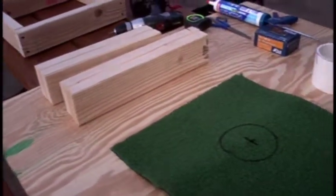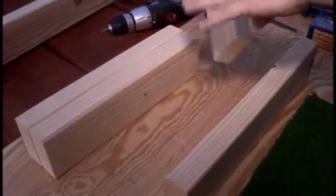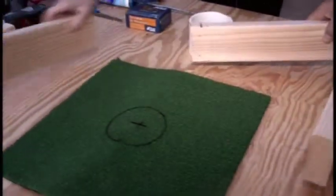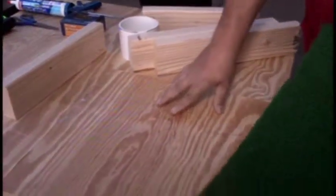So how do we get started? Well, the components that you need — you actually make two boxes, so you need double what you see right here. Two by fours: you need four of those 14 inches long, and four of them 17 inches long. You need a piece of carpet that's 17 by 17, and a piece of plywood that's 17 by 17.